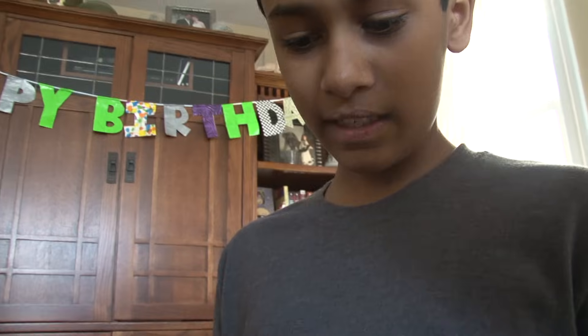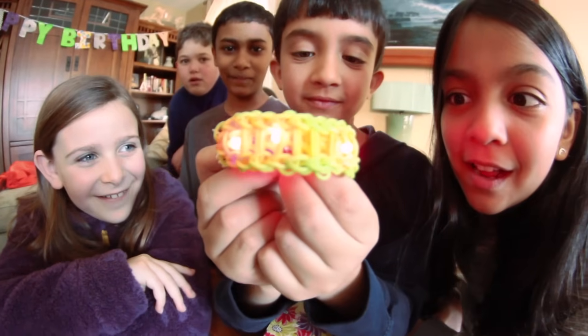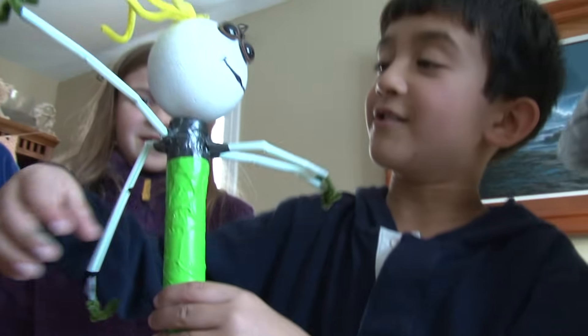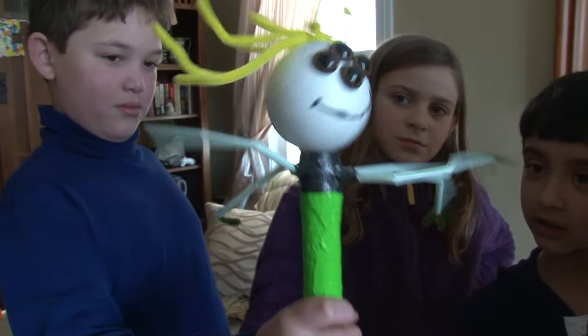What is this? This is a light-up bracelet. What is this? It's a string puppet. So if you pull one of these, one of the arms will bend.